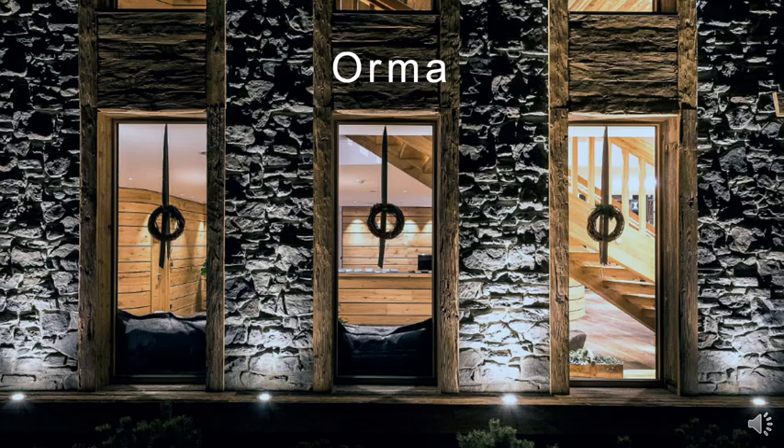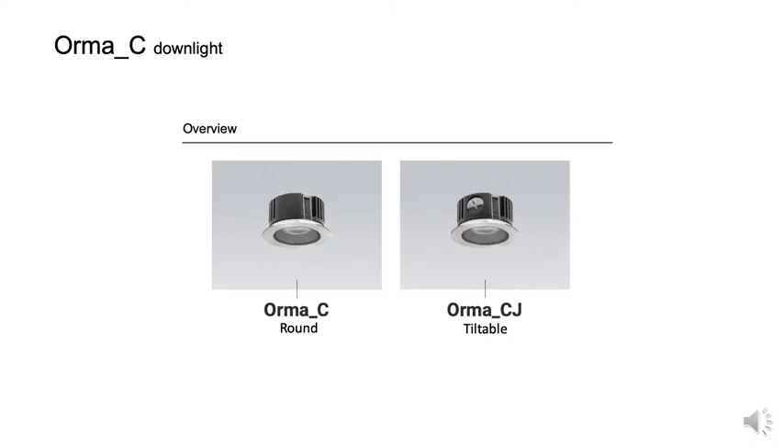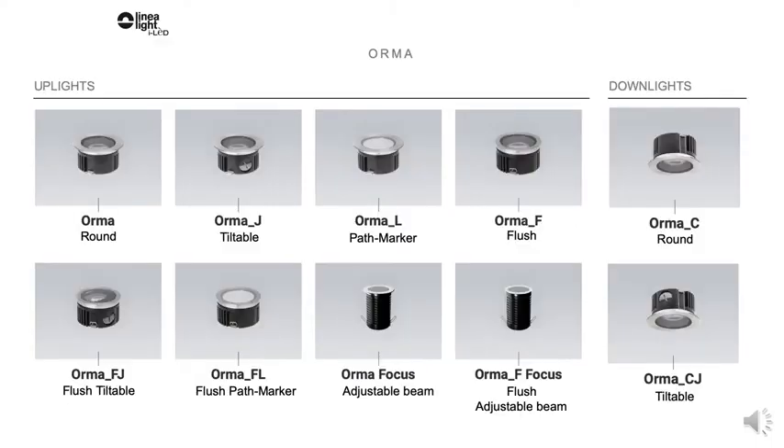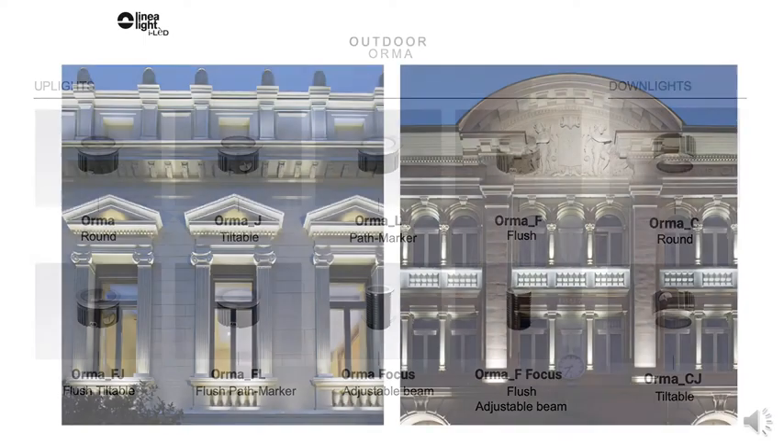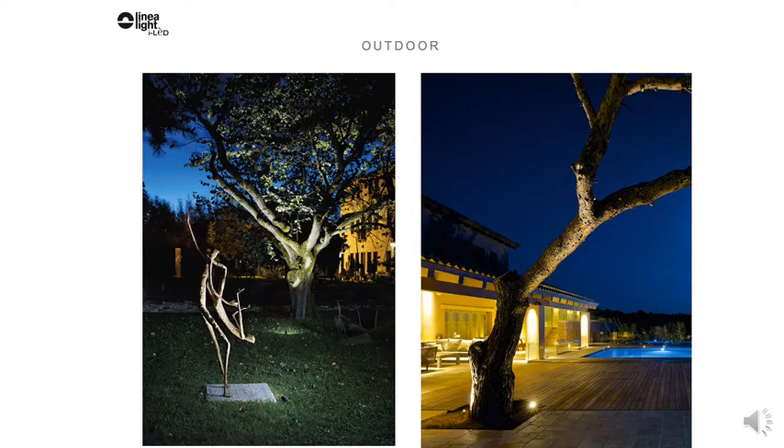The Orma family from LineaLight. Orma is the most complete family of exterior in-grade uplights and downlights, which are used to illuminate any outdoor architectural elements, such as facades, columns, as well as landscape and pathway lighting.